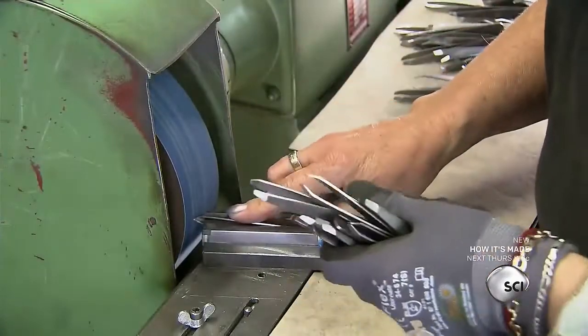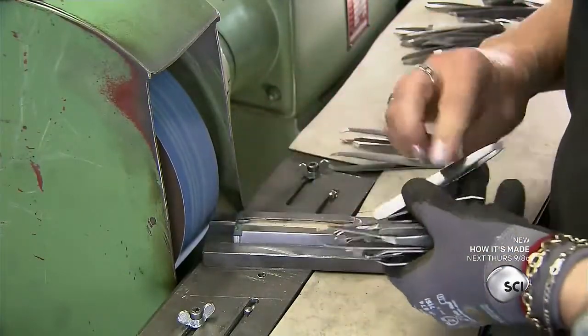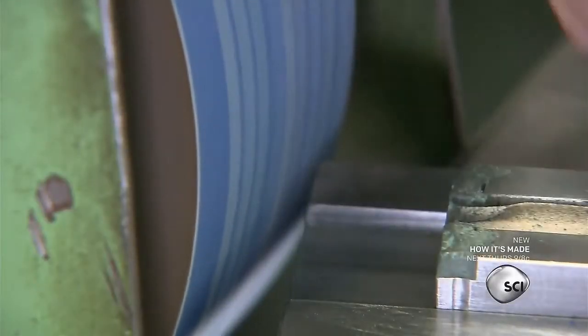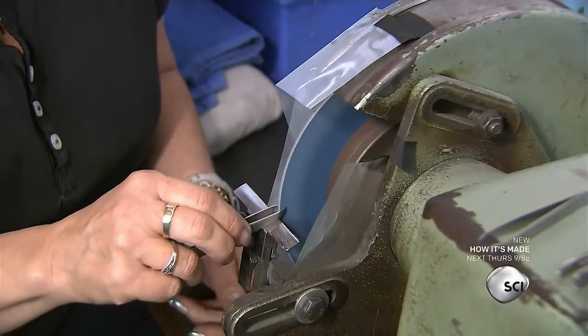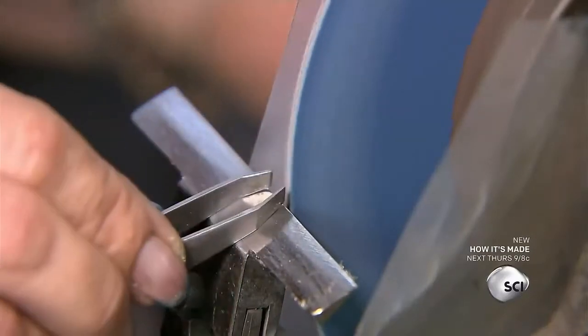A worker levels the tweezers' tips using a sanding belt, making sure the claw-like tips are exactly the same length and angle. Another member of the team sands the inside of the tips using a very fine abrasive disc. This will improve the tweezers' grip.